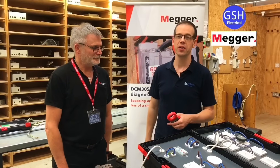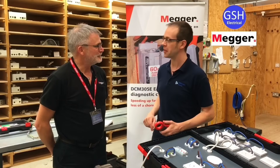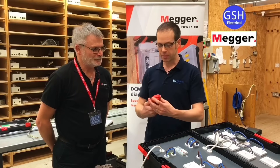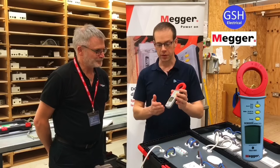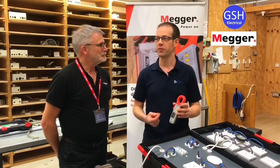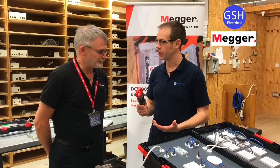It's a great pleasure to welcome to Tresham College this afternoon Gordon Billings from Mega. He's brought this fantastic looking rig that he's built himself, and we're going to have a chat about some additional uses of the Mega DCM 305e. It's well documented how useful this is for assessing the 30% residual current for regulation 531.3.2, but Gordon is going to show us how we can use this for fault finding.